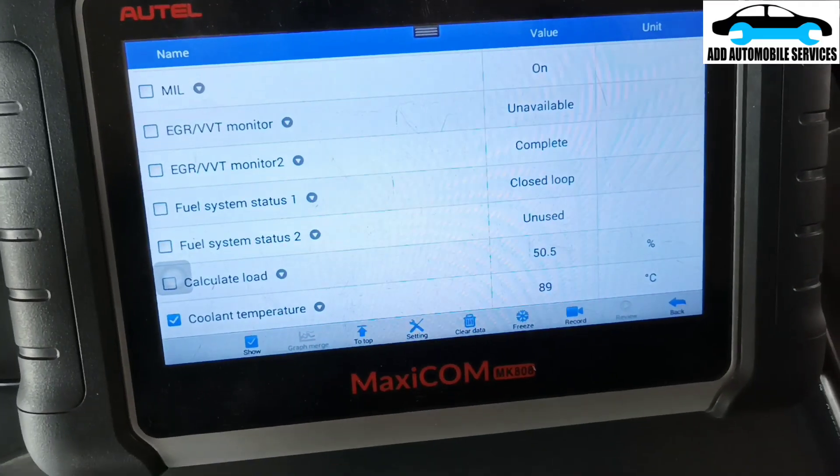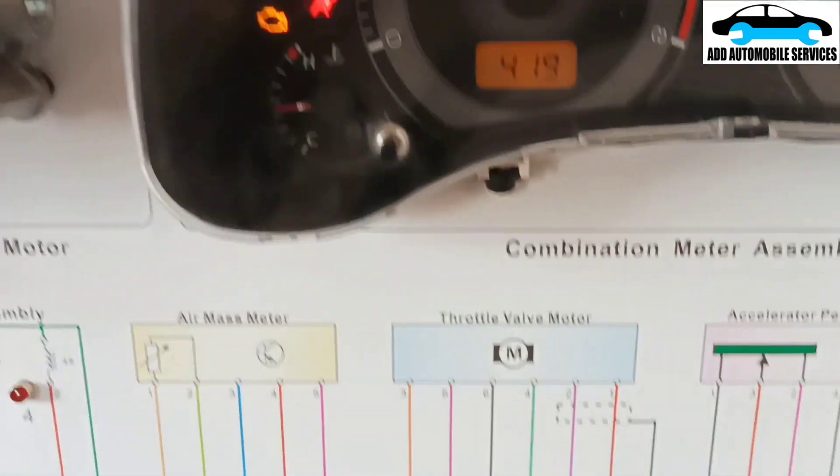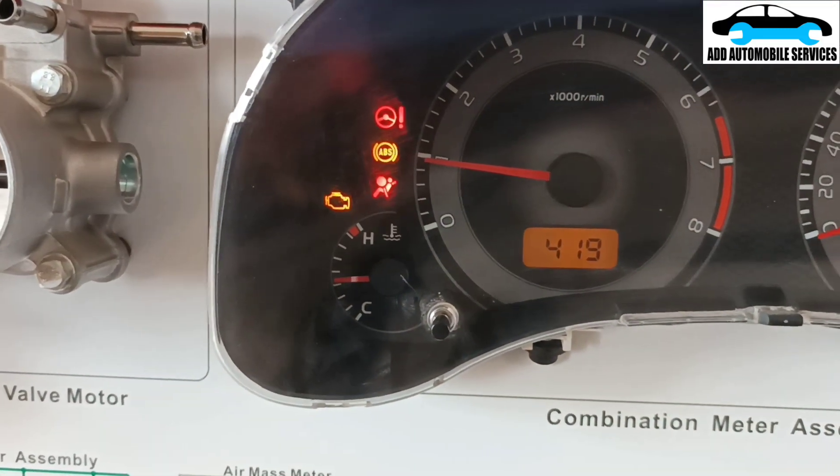You can see the voltage is around 90. The moment I start turning it, you can see the gauge is also working.